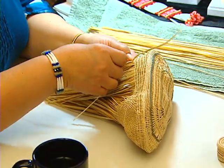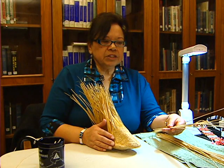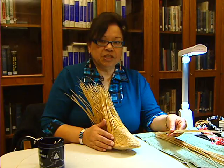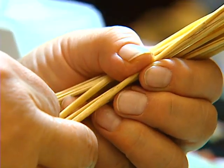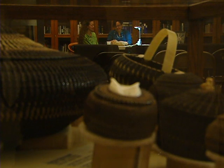Right now I'm weaving a pair of grass socks for the Wells Fargo Museum. What the Alutiiq people like to do is weave out of the grass — it's beech rye. And when they pick the grass, they carefully store it in a cool dry place.